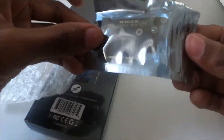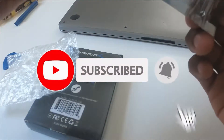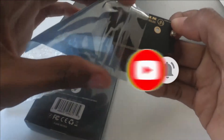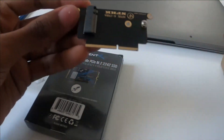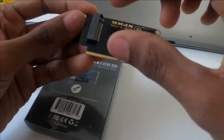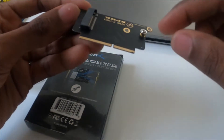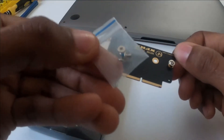This is the adapter — I'll put it in the description below. The SSD goes over here, it fits in like this. Some adapters are bigger but don't fit because of the screw placement, so they give you extra screws. Let me unbox the SSD now.